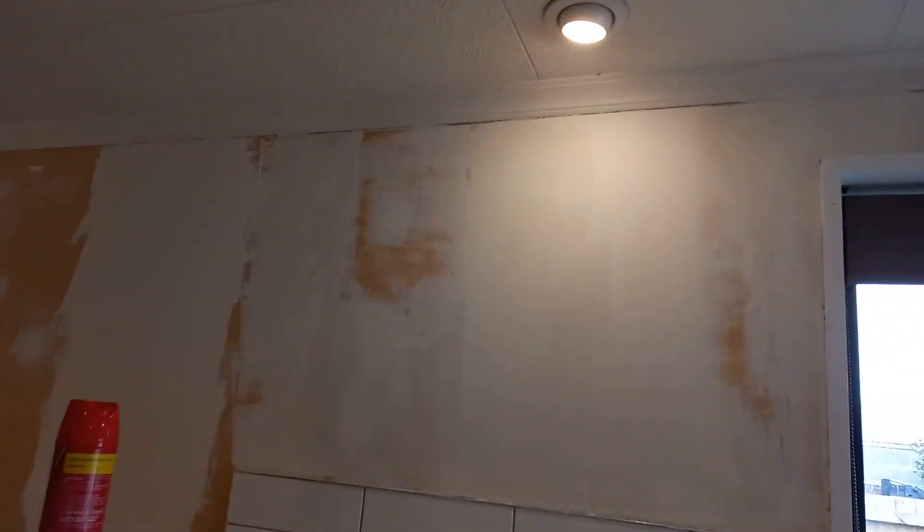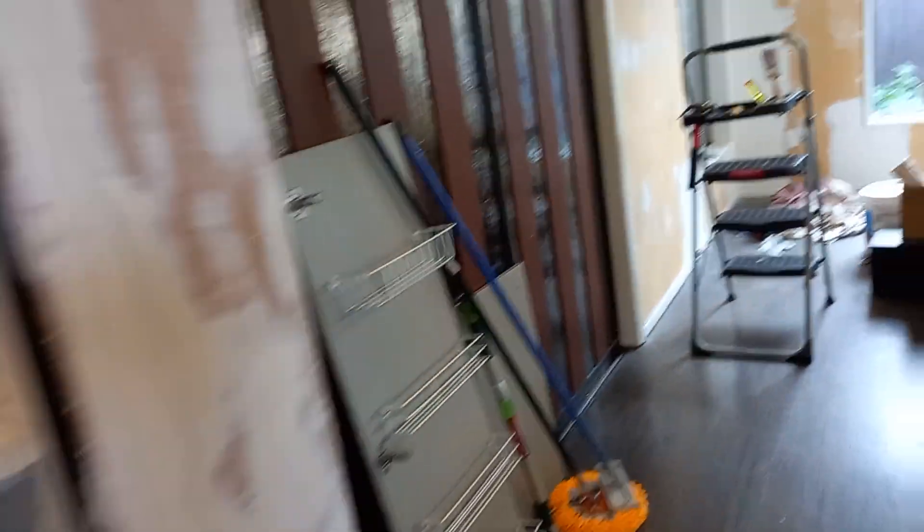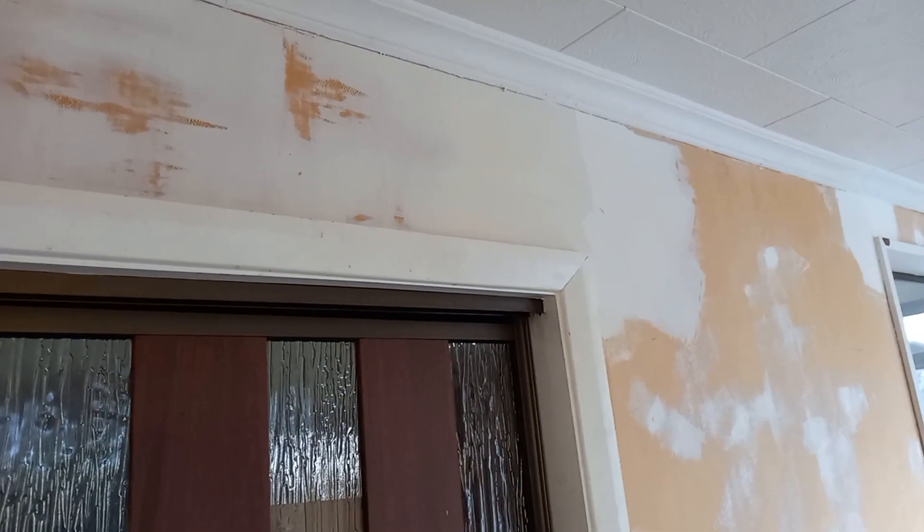I have done my skim coat all the way around up to the edge of the tiled area. I've also done above the pantry, the front wall next to the pantry, this corner here, and across the top of this door. I'm not a hundred percent certain — I suspect I may have to do another coat; it'll depend on how it all feels when I sand it.